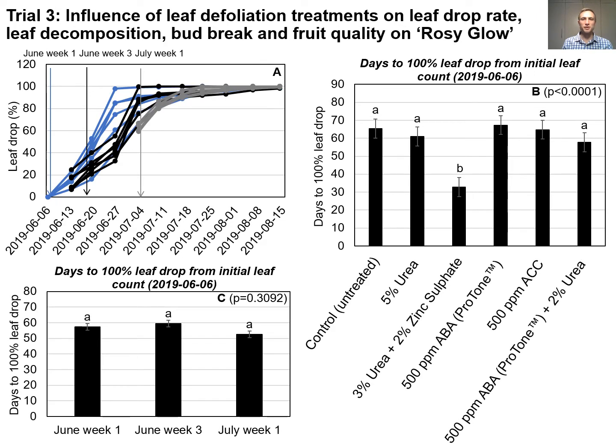Trial 3 was done on Rosy Glow apple trees planted in Grabo. Figure A again illustrates the leaf drop percentage over time, while in Figure B we can see that 3% urea plus 2% zinc sulfate significantly reduced the time to reach 100% leaf drop compared to the other treatments. Figure C illustrates that application time had no effect on the rate of leaf drop.